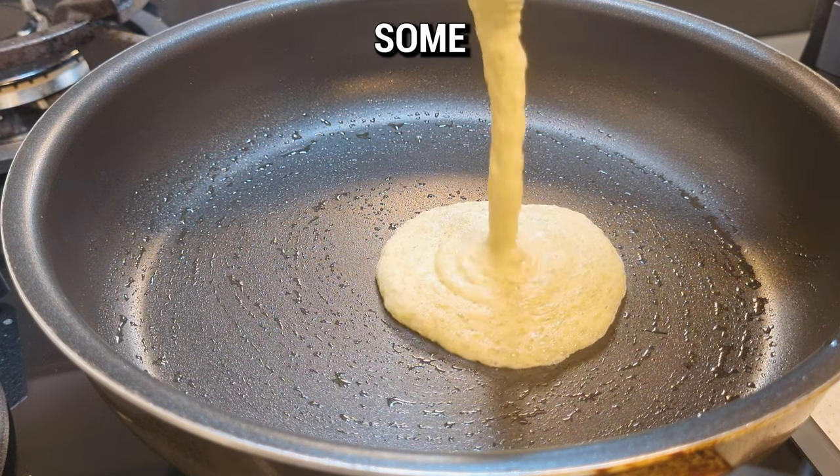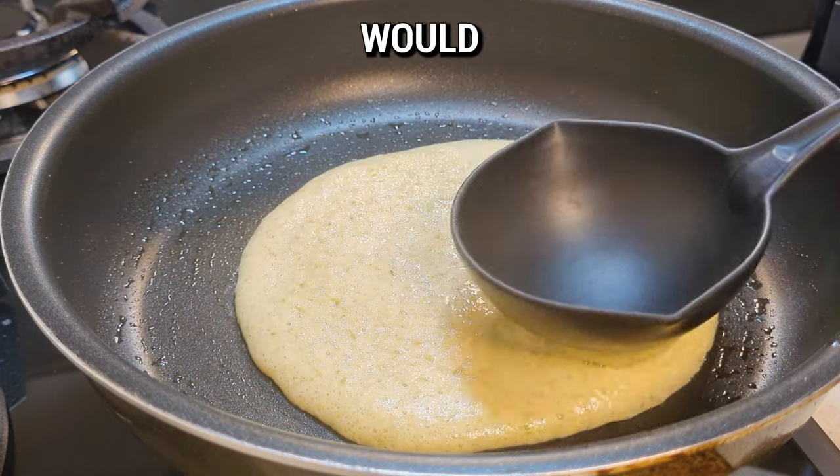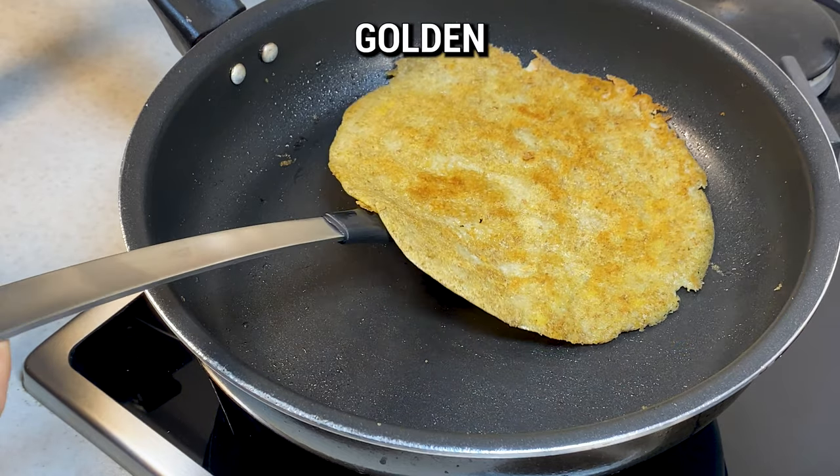Heat a non-stick pan with some oil until it's nice and hot, then pour in your lentil batter. Cook it just like you would with a pancake, allowing each side about 7 to 10 minutes to get that golden brown finish.